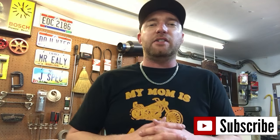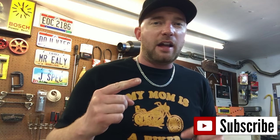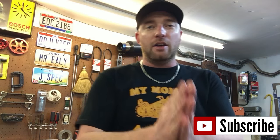Smoothest ratchets in the game! Thanks for watching guys — if there's anything I forgot or any questions, leave them in the comments. If you like the video, leave a like or subscribe. I've got more coming — tool tips, car fixes, comedians, pranksters — all kinds of content on the channel. Check it out and thanks for watching, have a good day, peace.